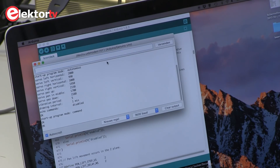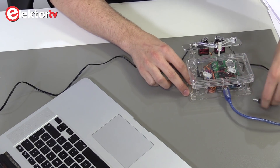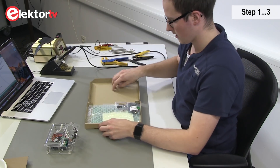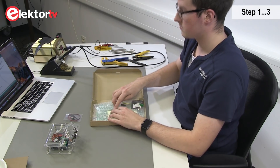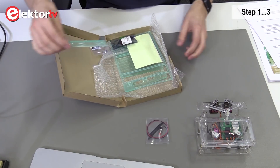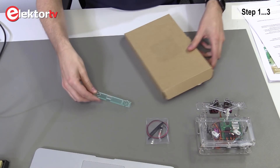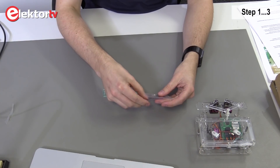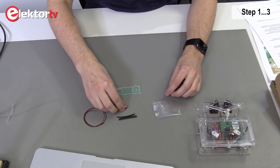Now we can power off the clock and start assembly. Before we disassemble the sound clock, we'll prepare the backplate. For that we need from the kit the push button and the backplate. Here we have two wires, heat rings, and the push button.